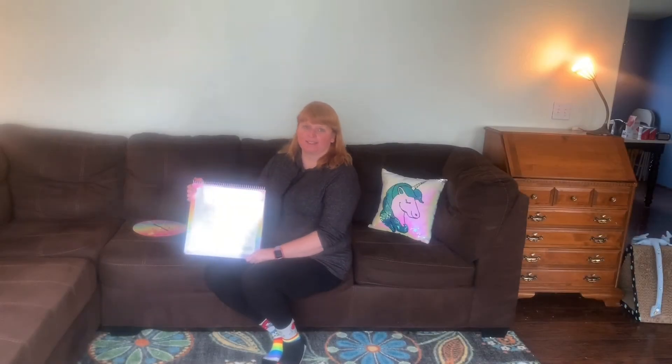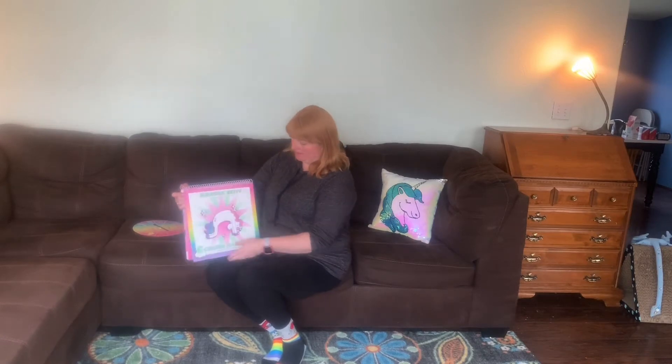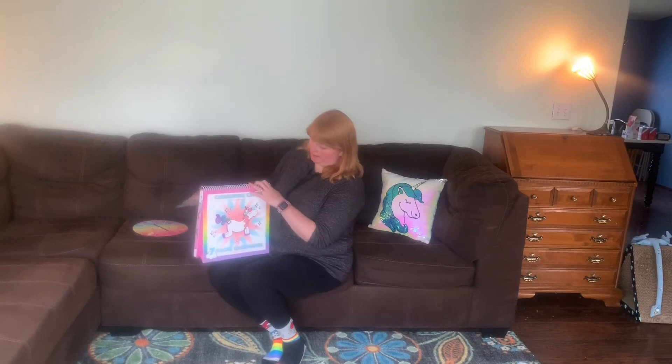Hi friends, it's Teacher Darcy. Welcome to part four of six in our six-part yoga series.